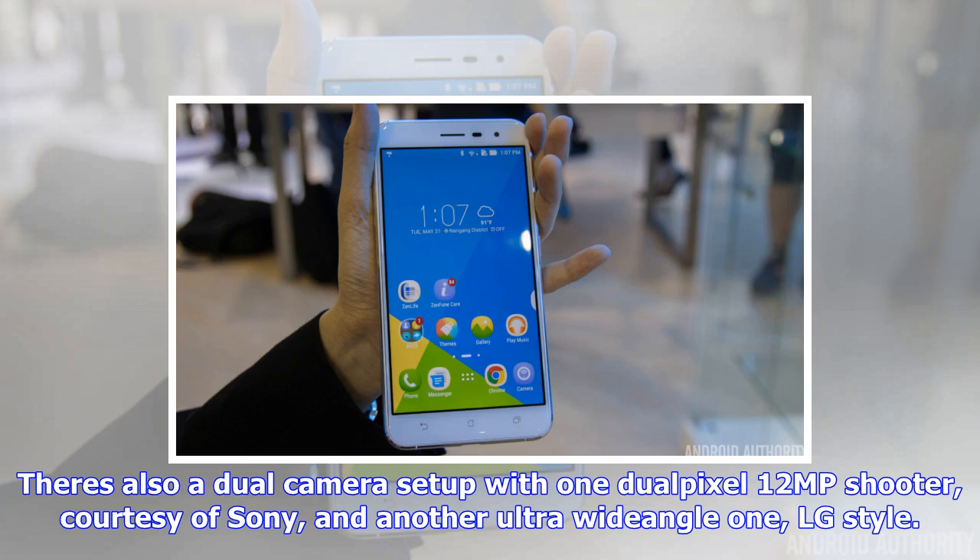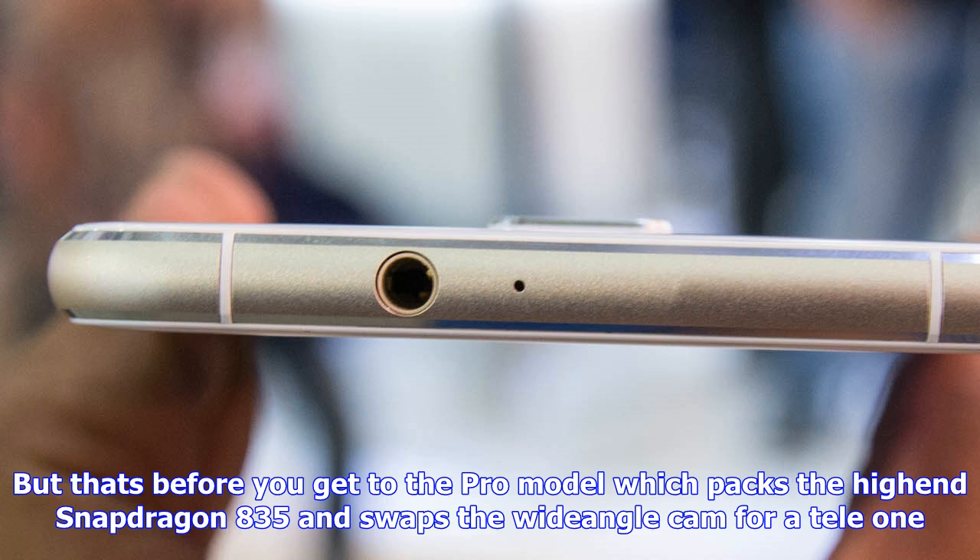Next comes the Zenfone 4 Selfie Pro, which takes the rear camera duo of the Zenfone 4 proper but puts it on the front — yes, 12MP 1.4-micron dual pixels looking at you, plus a wide-angle cam for what ASUS calls "wefies." It's like group selfies, but you can't just call them group selfies like a peasant.